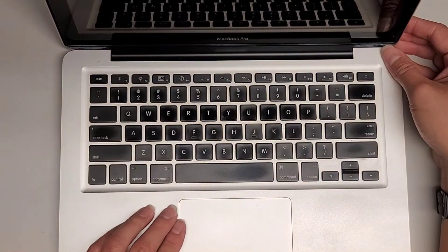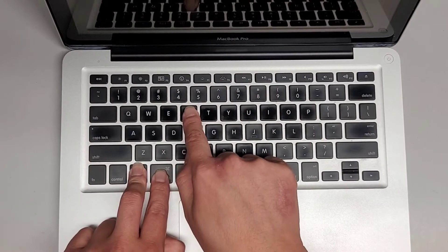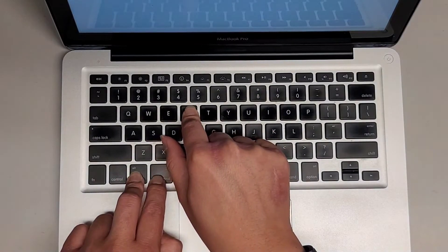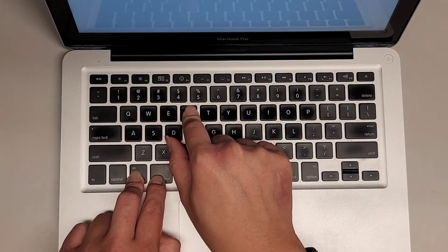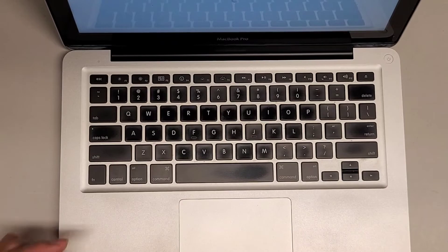I'm going to do the internet recovery mode, which is command option R. So while the computer's booting, command option R — I believe that's internet recovery mode. Is it going into internet recovery mode? No, it's not going into internet recovery mode.